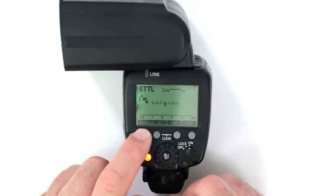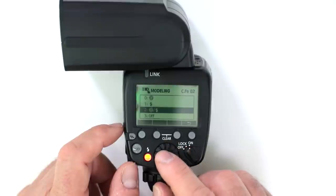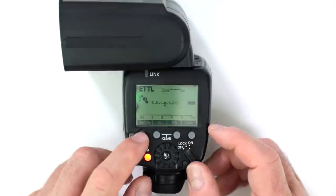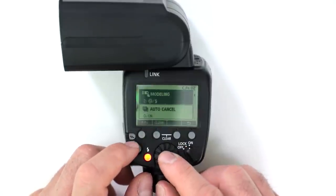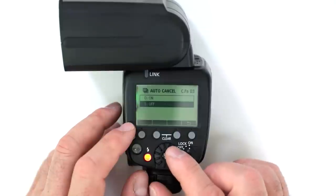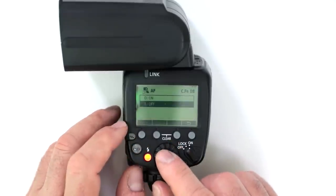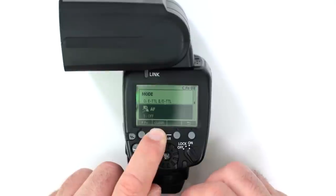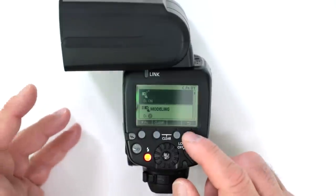For custom function settings — say you've turned on the modeling lamp with flash activated simultaneously, or turned on auto cancel for bracketing, or disabled the AF assist light — if you want to reset all custom functions to factory default, go back into the menu, find the specific setting, and hit the clear button. Alternatively, hold the clear button and it asks if you want to clear all functions. Hit OK and you're back to your default settings.